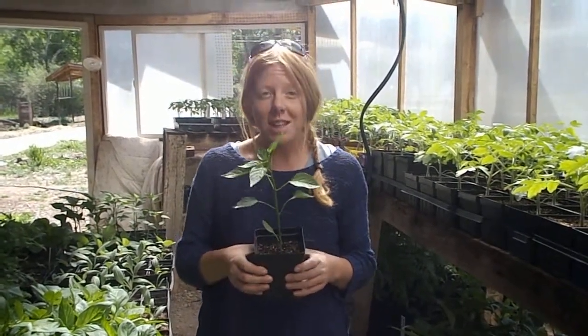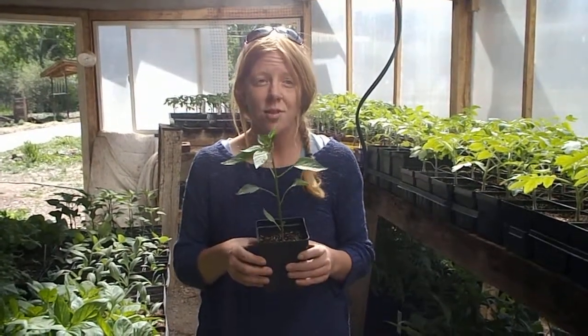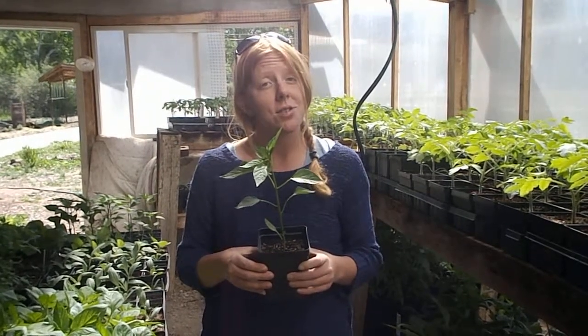It's a green chili with a bit of a smoky flavor, a medium size. It's fantastic for roasting and freezing, making chili rellenos, making green chili — about a medium spice — and it is absolutely delicious.